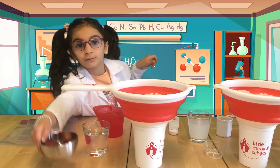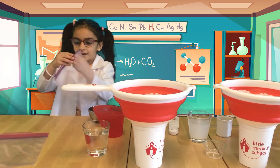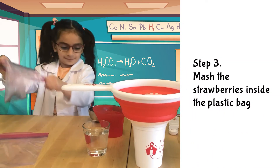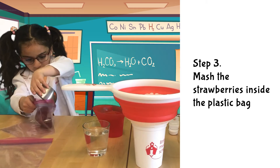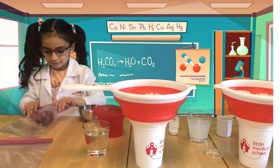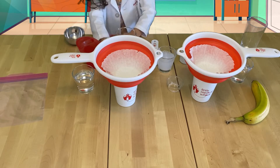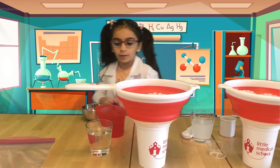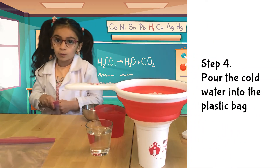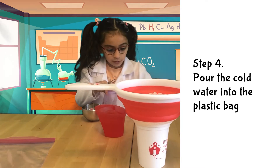I'll take some strawberries and we will mash them in the bag. Then we will take the cold water and put it in the bag slowly.